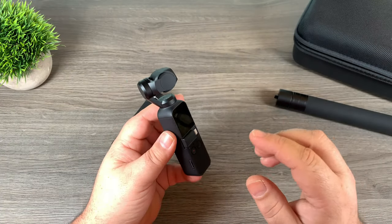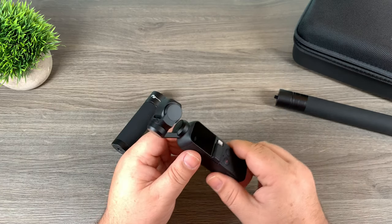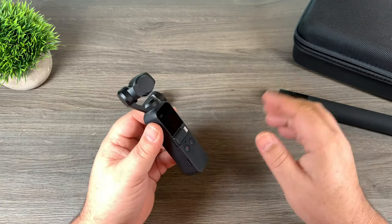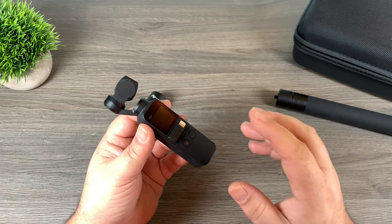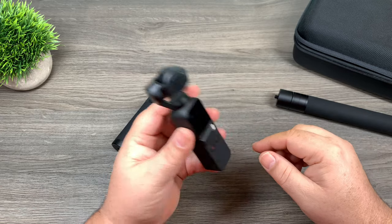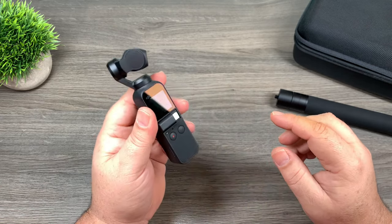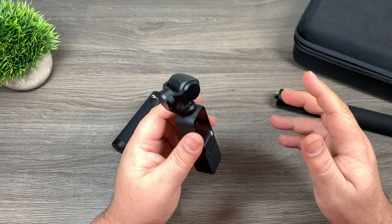The Osmo Pocket is a great tool, but one of the problems it has is that it does not have a replaceable battery. So if you're going to be out for the day vlogging or just doing some sightseeing, you could burn through that battery fairly quick. Then you're going to have to stop filming or plug it into a power bank and wait for it to recharge. I've got a couple items here that can really extend the amount of time you can shoot without adding a lot of bulk to your setup.